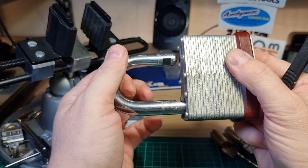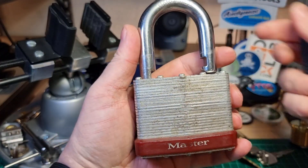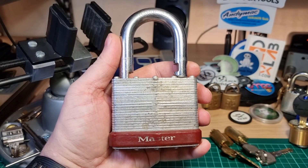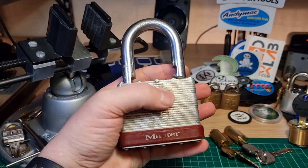Two, three — there we go. And what a shackle spring! Yeah, it's not your average Master Lock. It's a beast, an absolute beast.